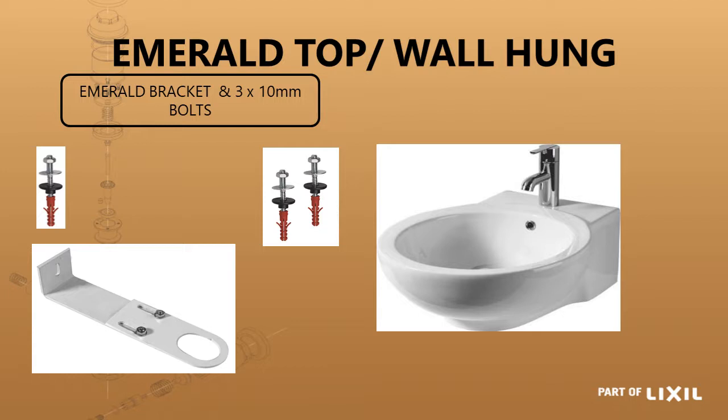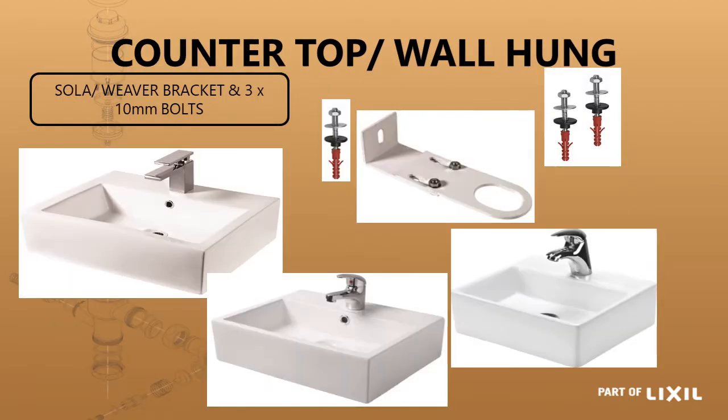There are some basins that can either be surface mounted or wall hung. One of them is the Emerald basin where you would use those two fixing bolts to attach the basin to the wall. We recommend the use of an Emerald bracket because of the distance from the wall to the front, which is 500 millimeters. For this basin we recommend the use of a waste support bracket as depicted there. Alternatively it can be fitted directly onto a surface without any brackets.